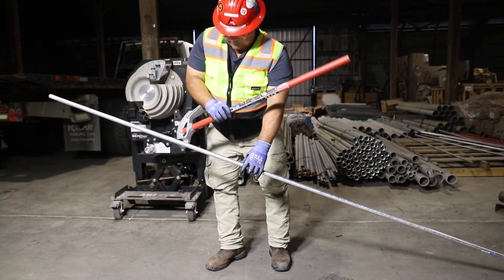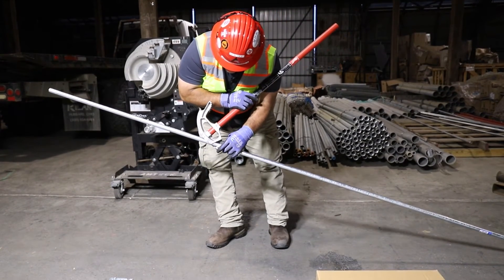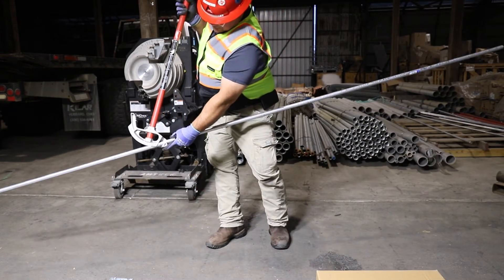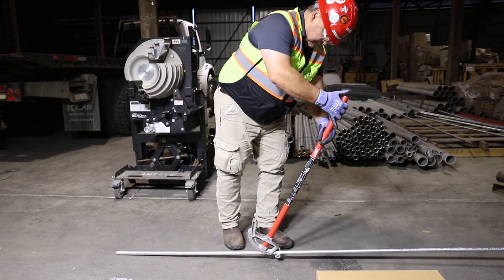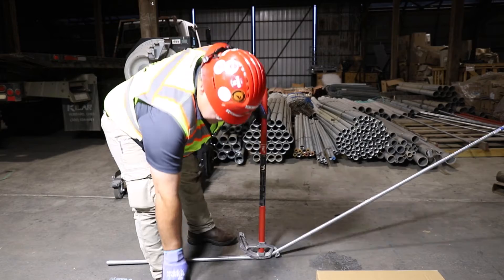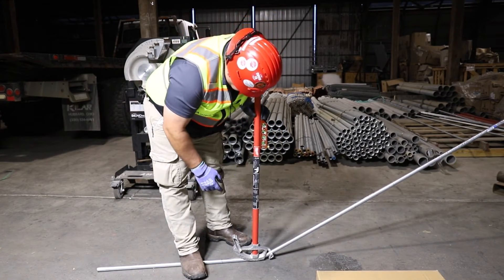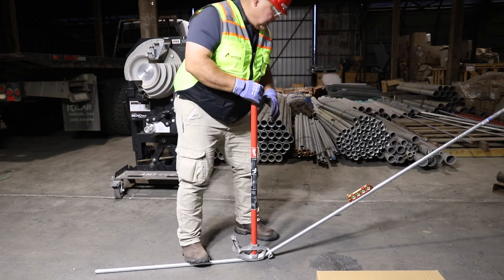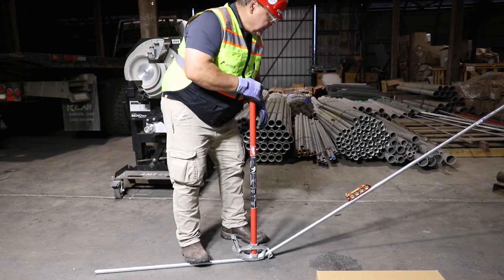We're going to bend this in alphabetical order and keep everything on the arrow. Our first mark was A — put it on the arrow, bring it down, make sure it stays on the arrow. Put it on the ground and bend it up to 30 degrees. With this bender, the handle straight up is 30 degrees. Check it — that looks really close to 30 degrees, maybe just a little bit more. Really good.